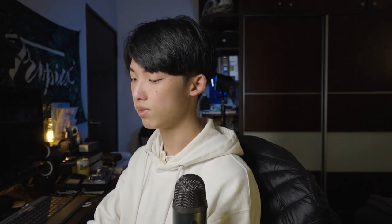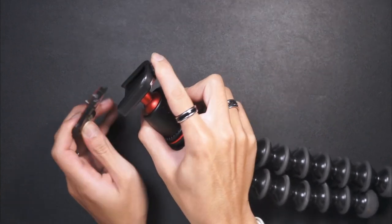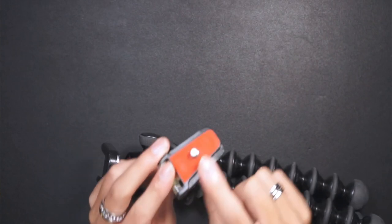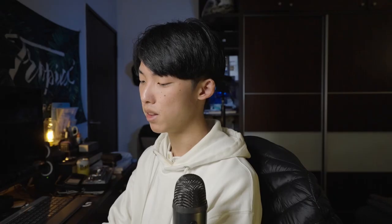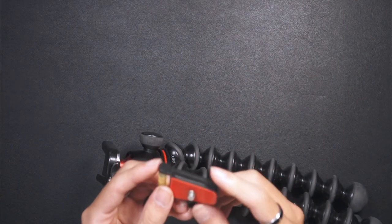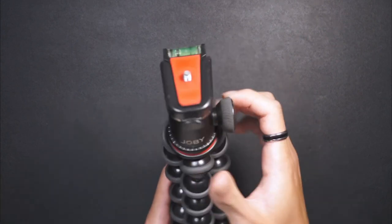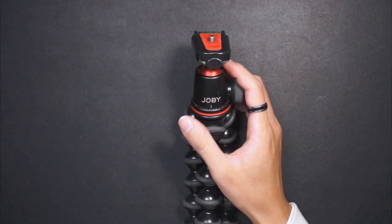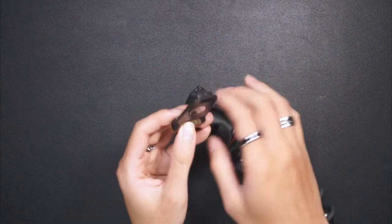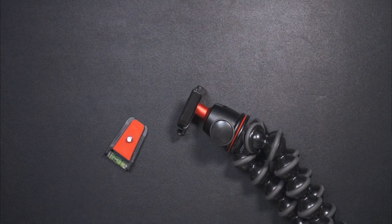One thing that kept bugging me was that the 5K version uses an Arca Swiss quick release plate, which is what most tripods and camera gear uses, but this 3K one has its own proprietary quick release — you can't clamp it onto anything else. So it became a hassle: every time I got home and wanted to set up my main angle on my tripod, I had to unscrew this, take off the plate, screw on the actual Arca Swiss plate, and then put it on the tripod.